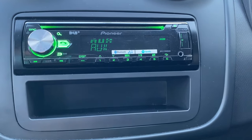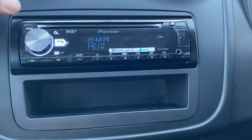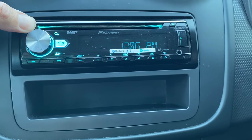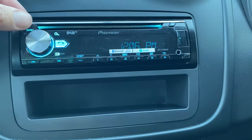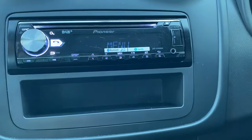So in this video I'm quickly going to show you how to make your Pioneer radio factory reset. Press this SRC button for two seconds till the clock appears. Now hold down the SRC button for about five seconds until the menu button appears.